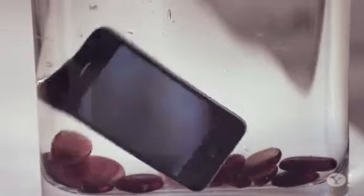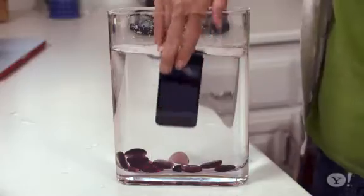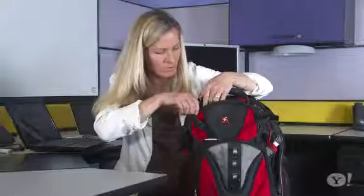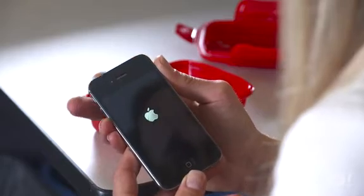We're putting this working, switched-on iPhone 4S into water for 20 seconds. We pull it out and dry it with a towel, then turn the phone off so the circuitry doesn't fry. Place it face-up in the Dry All container, leave it for 24 hours, and then take it to work the next day and open it up. It's powering on — hey, it worked!